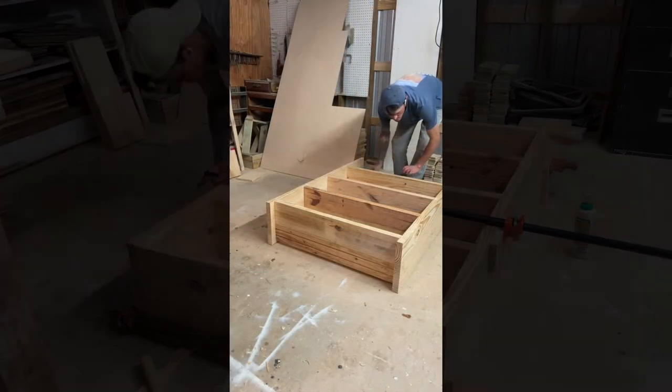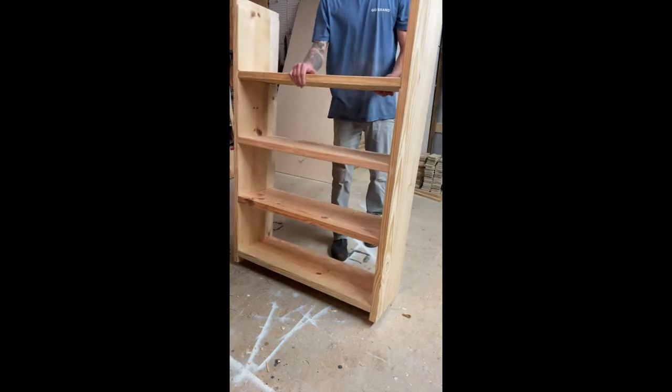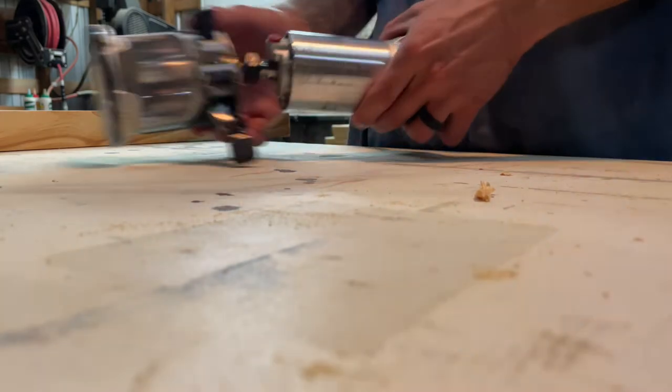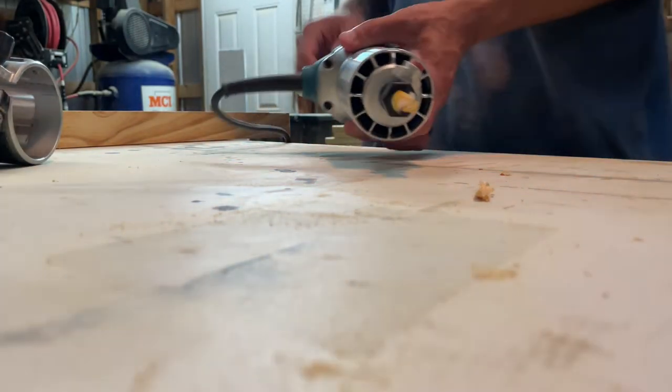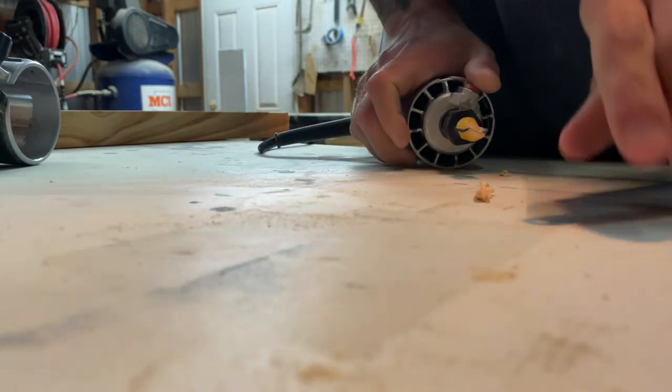After letting the glue dry overnight, the frame was pretty much complete. After seeing everything assembled, it looked like it needed something else, so I decided to throw a chamfered edge on everything on the front face of it — kind of soften things up and add a little bit more style to it.